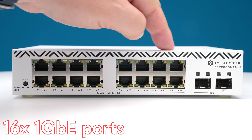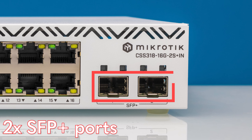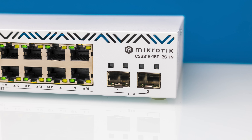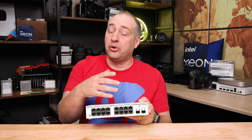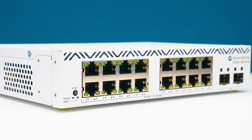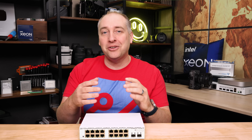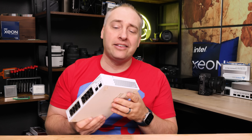Looking at the front of the switch, you can see the 16 1-gigabit Ethernet ports and the two SFP+ ports. The SFP+ ports can take adapters to convert to 10GBASE-T if you want. These 16 1-gig ports are vanilla one-gig — no 2.5G, which is popular these days, and no PoE, which a lot of people would want. This is a cost-optimized switch through and through.